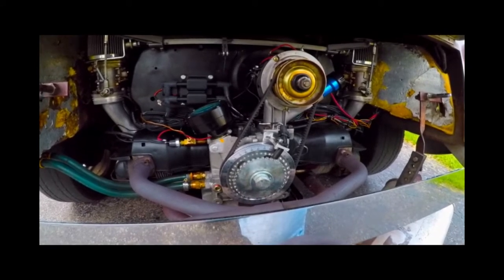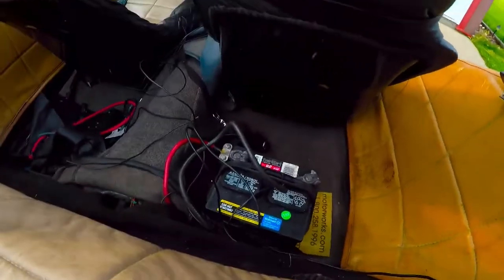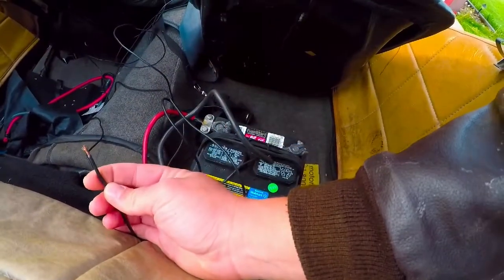I'm going to set up the two stage rev limiter. Right now I just have the wire loose that will actually activate it based off a line lock or off a switch. And I'm just grounding it to the battery to turn it on.